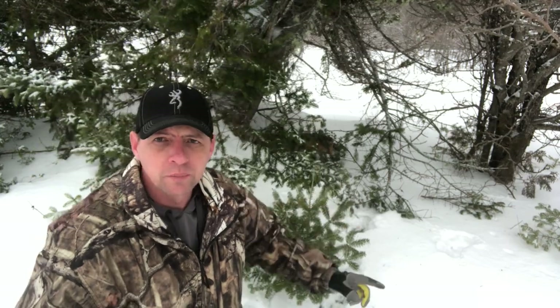Now here in New Brunswick we have to have our squirrel traps or weasel traps completely enclosed in a wooden box or a metal box with an opening no larger than 3.75 centimeters — basically an inch and a half. So I'm going to show you what I got here: a nice double squirrel, and then I'm going to take you into the shop and show you how to build one of these.